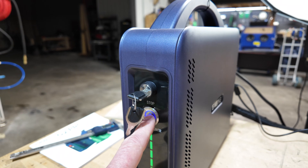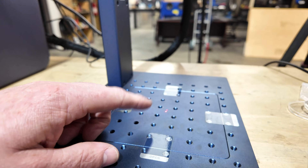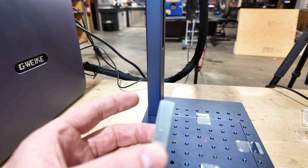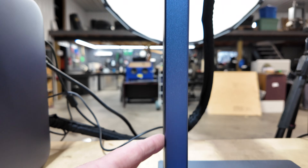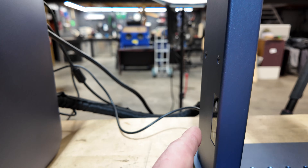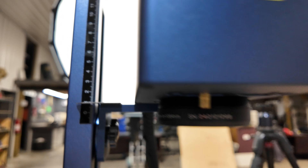Turn this thing on — you push this button for your laser power. To focus it, what you'll do is measure your material thickness. Say if I had something like this which is eight millimeters, I'll come over here to this scale and use this button. Very nice light touch buttons and I just lower this down to eight millimeters. And once it's there, I know I'm in focus.